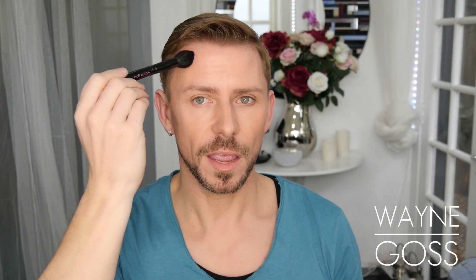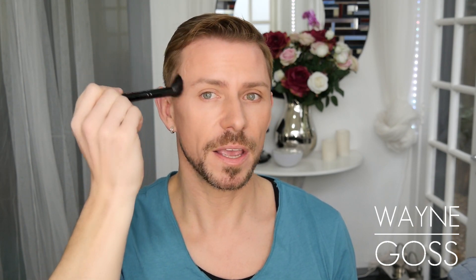Brush number two is a domed brush that I use to powder, sculpt, highlight, contour, and apply blusher and bronzer with. It's a small, domed brush. It is ultra soft — you have no idea until you feel them, it is just like silk. You can use this to highlight the cheekbones, to contour. If you apply more pressure, you can use it to apply your bronzer or your blusher. I also like to use it to apply powder to your T-zone area, underneath the eyes, and the sides of the nose. It's truly a beautiful brush.